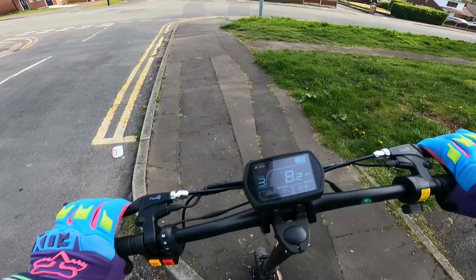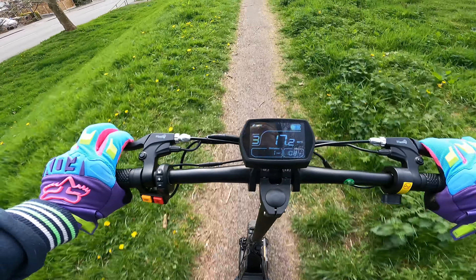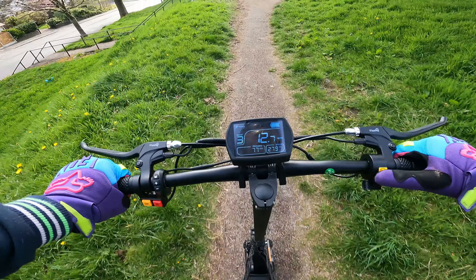I always test it down this straight as well. So it's on grass.